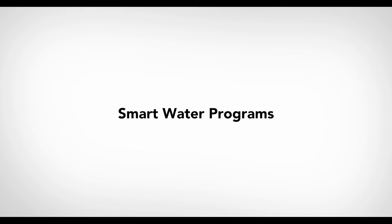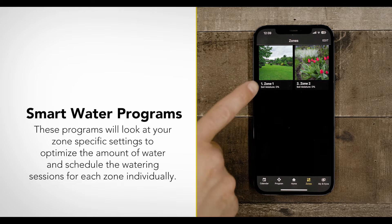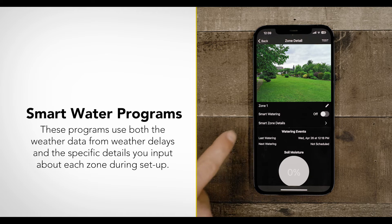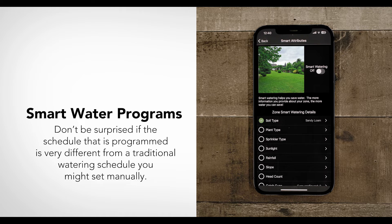Smart Water programs are more extensive. These programs look at your zone-specific settings to optimize the amount of water and schedule the watering sessions for each zone individually. They use both the weather data from weather delays and the specific details you input about each zone during setup. Don't be surprised if the schedule programmed is very different from a traditional watering schedule you might set manually.